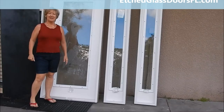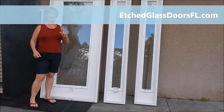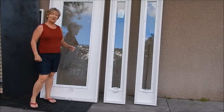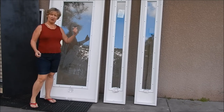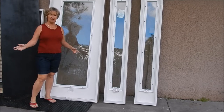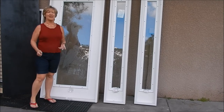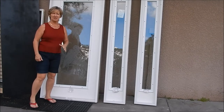Hello, I'm Terri with Etch Glass Doors Florida. The website is etchglassdoorsfl.com. Today we're going to talk about how we ship our doors. We ship them all over the state of Florida and outside Florida also, but most of our themes are kind of Florida related — that's where most of our customers are, around lakes and along the beaches.